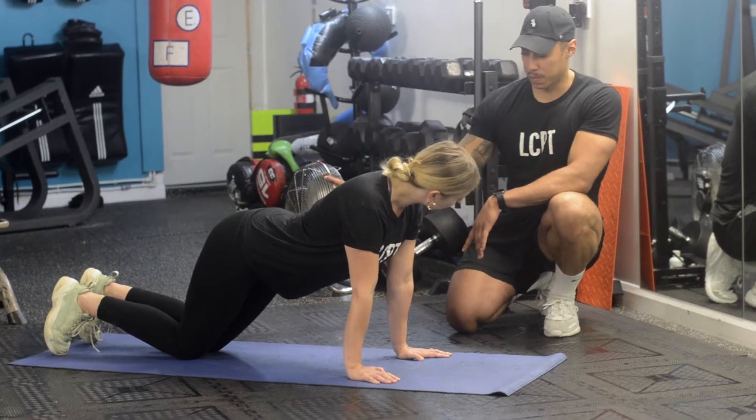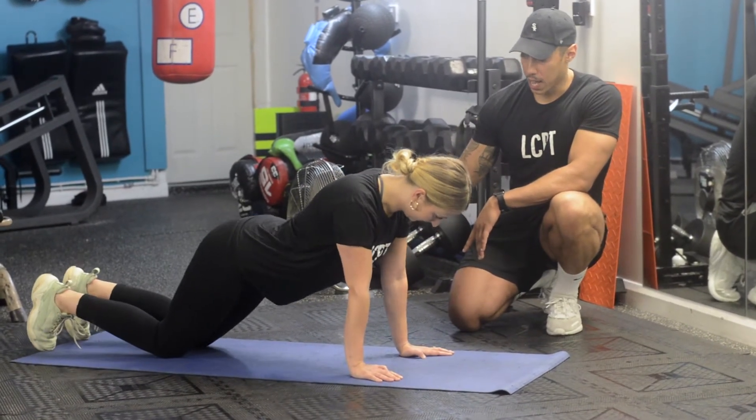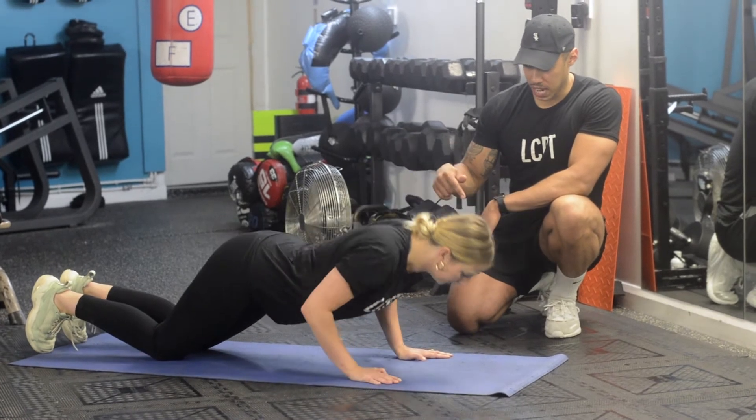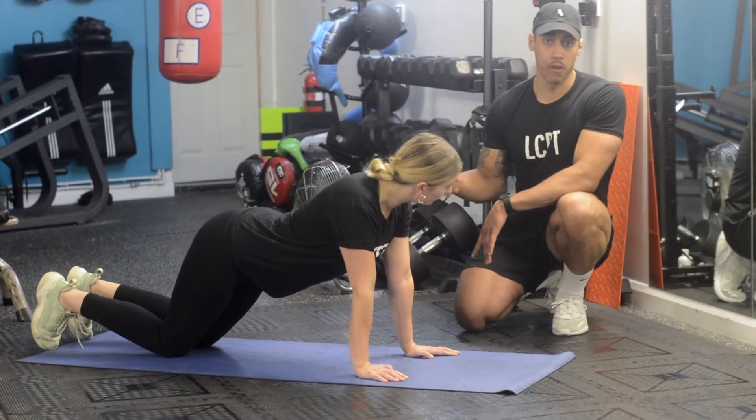Not bad, but Lucy's knees need to be a little bit further back so her bum's not so high. From there, you're going to come down, chest to the floor, punch back up. I don't mind the hips being raised a little bit, and over time she'll get better at that.